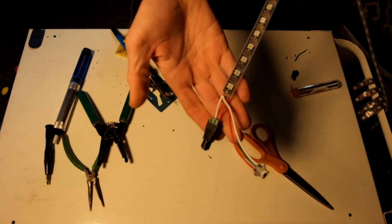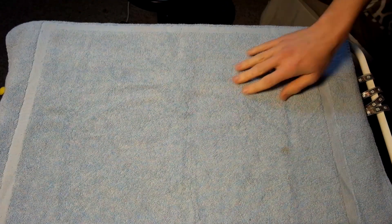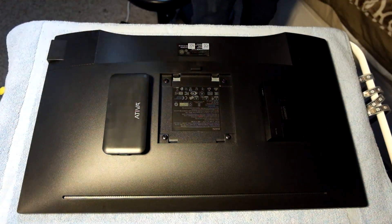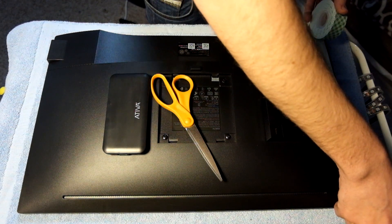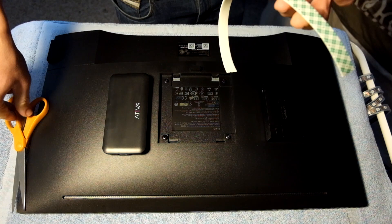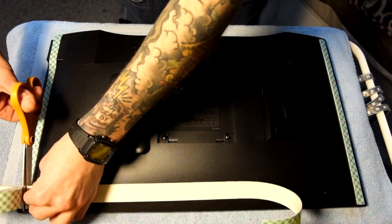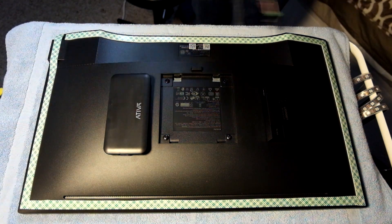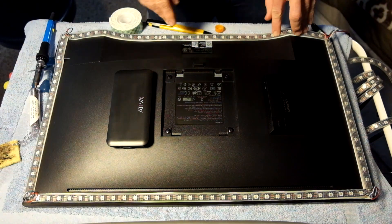We've got our female DC power plug attached to our LED strip, which will power it. Now we're going to clear off our station, bring out the towel or cloth, place the monitor face down onto it, and bring out our scissors and mounting tape. The same way we measured LEDs, we'll measure how much tape we need by pressing it along the side, snip it, then cut it in half — we don't need to waste tape. Place one piece on each side, and repeat the same process for the top and bottom. Then peel off the protective layer from the LEDs and apply the LED strips all the way around clockwise.